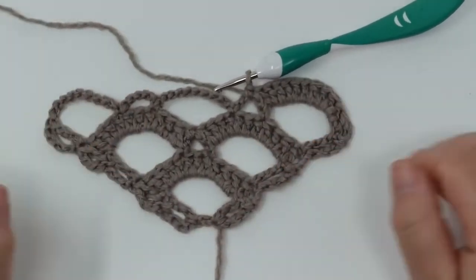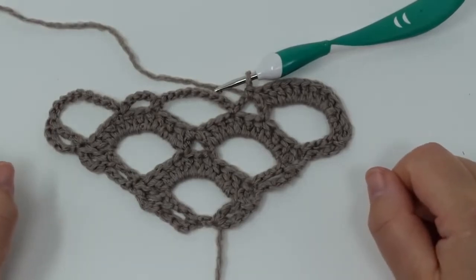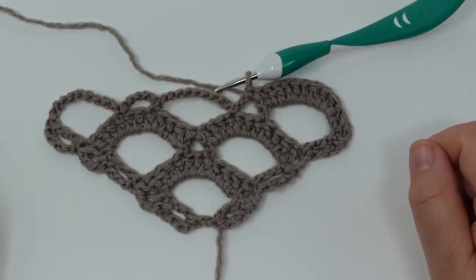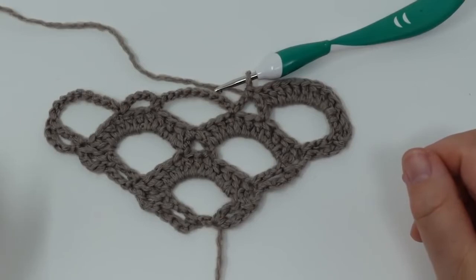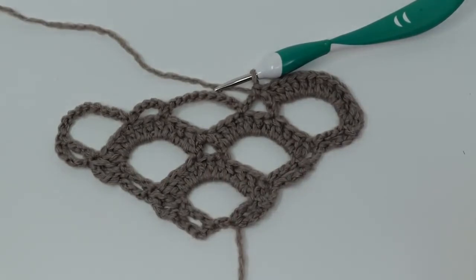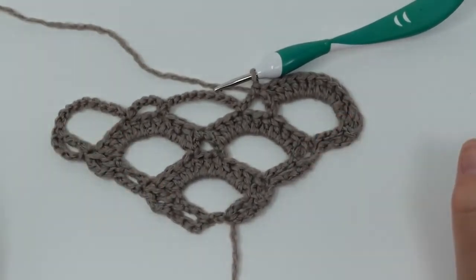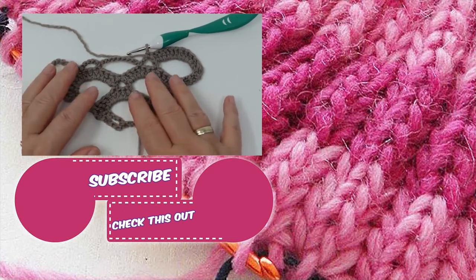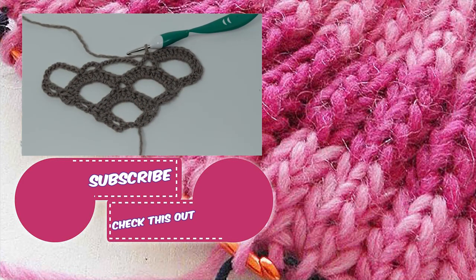That's how you keep repeating the fifth and the sixth row — that's basically all there is to it. You can do this for as long as you like until you run out of yarn or reach the size that you'd like. It's a pretty nice and simple project, and you're not going to use a whole lot of yarn either. I hope you guys enjoyed — if you did, feel free to let me know by giving a thumbs up. You can also subscribe to the channel and click the notification bell so you never miss a new video. Thanks for watching, let me know what you think, and I'll see you in my next one. Have a great day, bye!